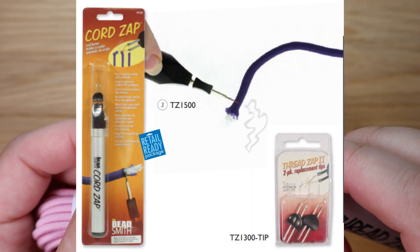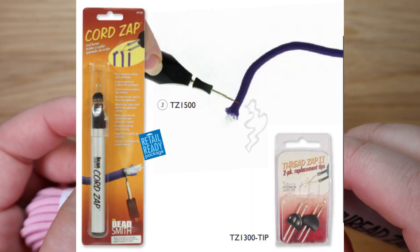Beadsmith makes a separate product for larger cords, which you can see here. I don't think that's part of basic equipment if you are just starting out with beads. I did without this tool completely for several years and I don't think it detracted from the quality of my products. In my opinion it's kind of a gadget for the more advanced beaders.